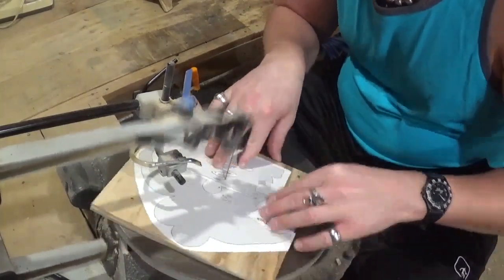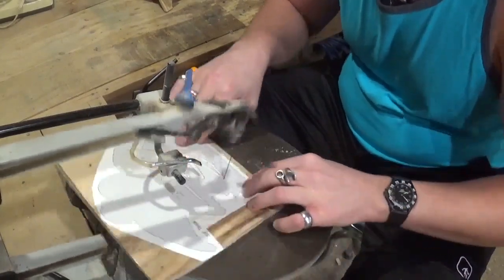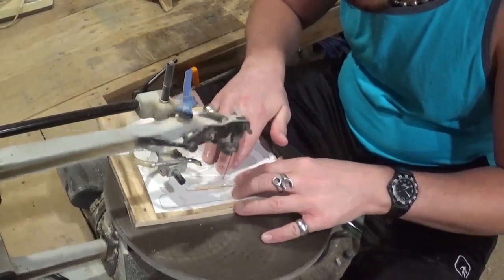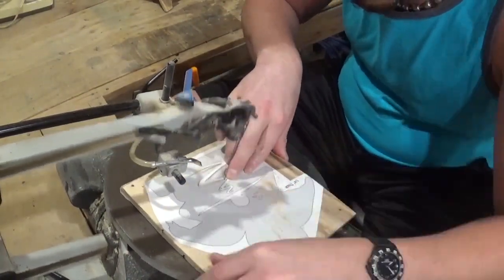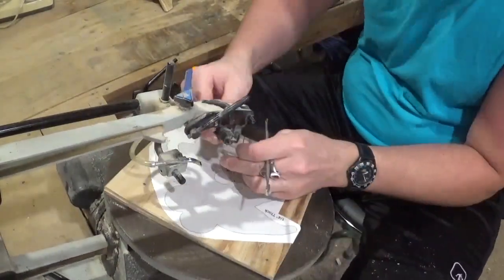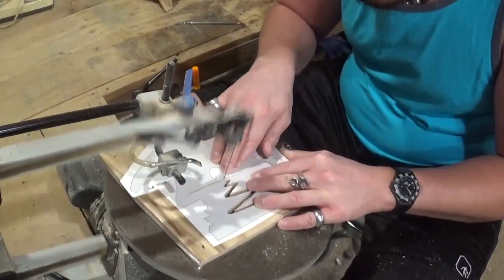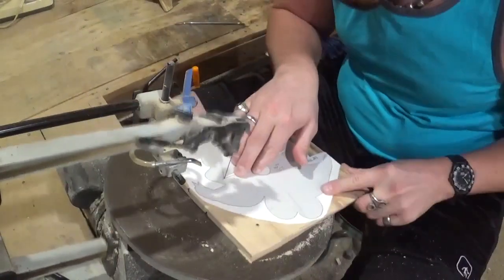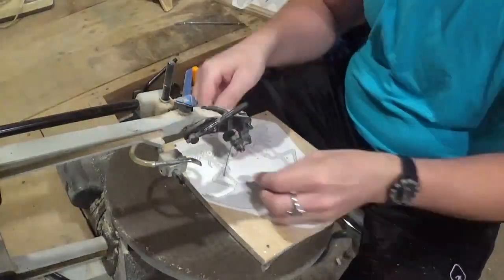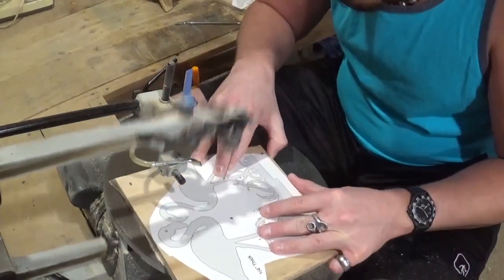I am using number five reverse tooth shark tooth scroll saw blades, and beginning here with the internal cuts for the backer board, which is the setting sun and then the reflection on the waves. This is a Steve Good design — one of his more recent designs — and if you would like to try the project, you can head over to his website at scrollsawworkshop.blogspot.com and download it for free in his pattern catalog.